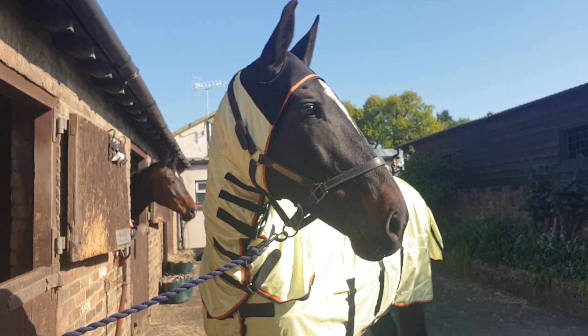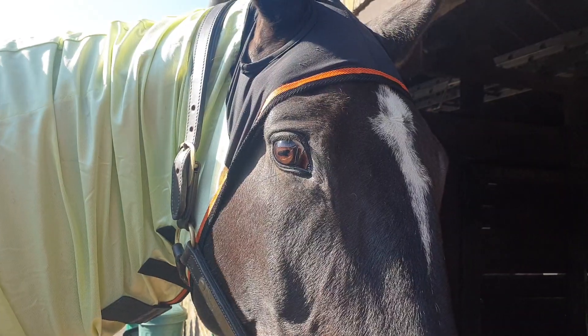We love the stretch hood which comes over the horse's ears. It's very soft and breathable, but it also stops the rug from sliding down the horse's neck.